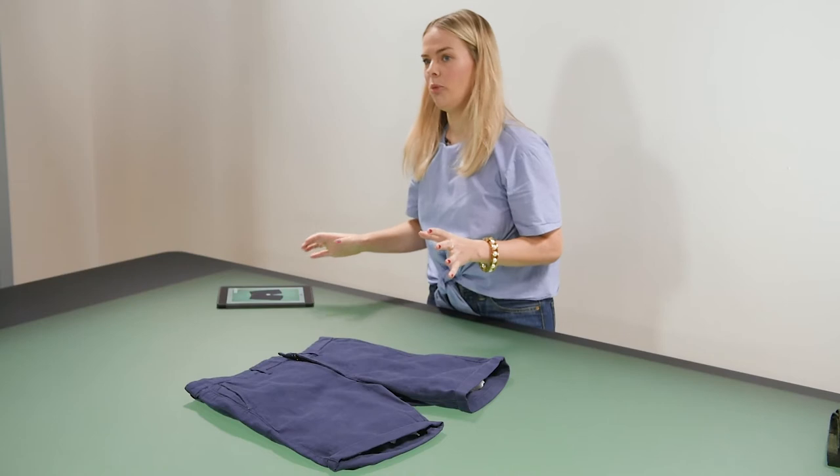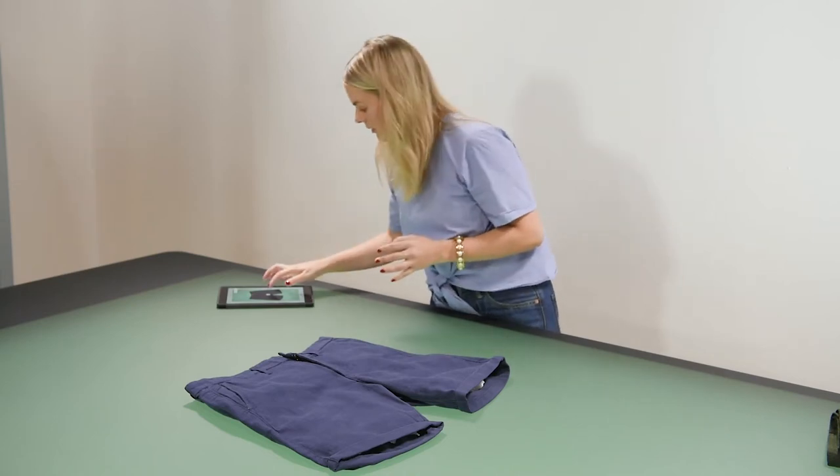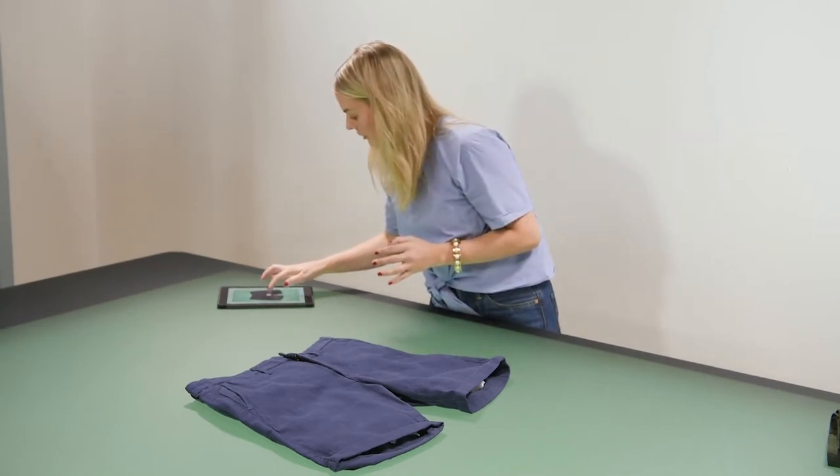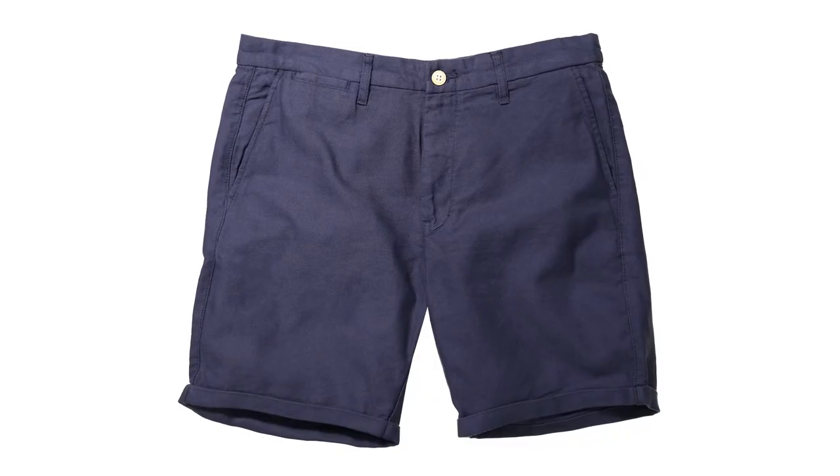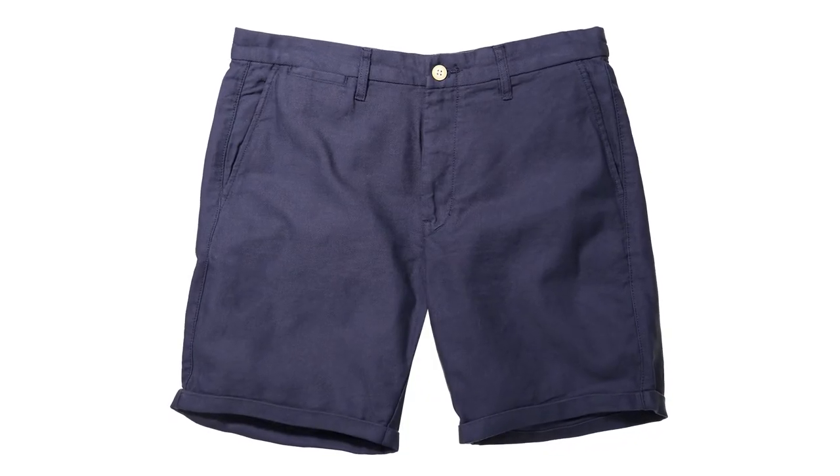You might have to change the light to really bring out those textures. I'm going to move the light to my upper left corner. That looks really nice and you can really see those movements in the shorts.